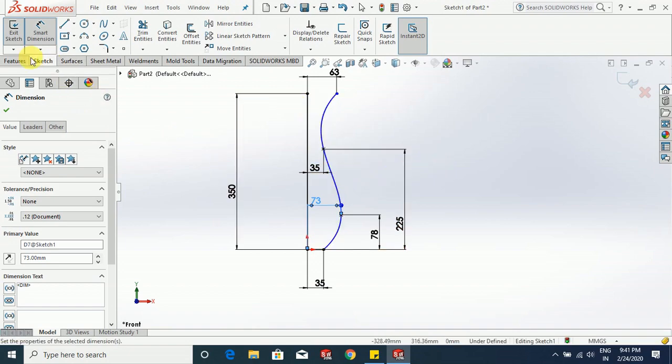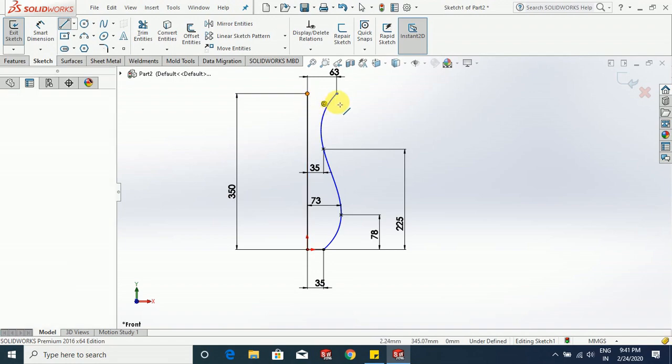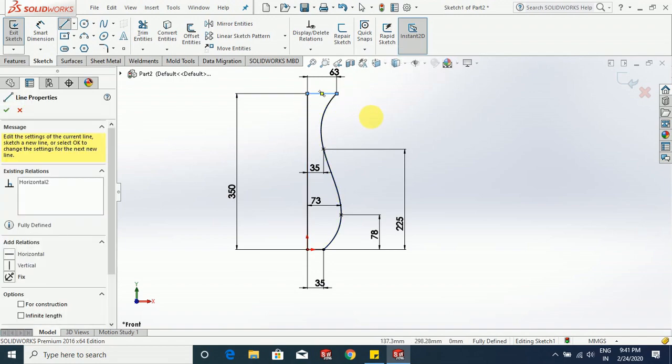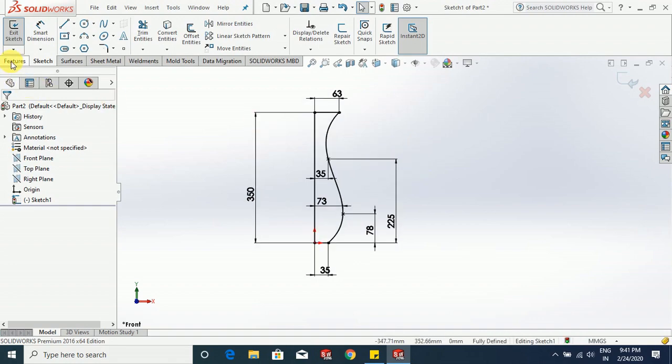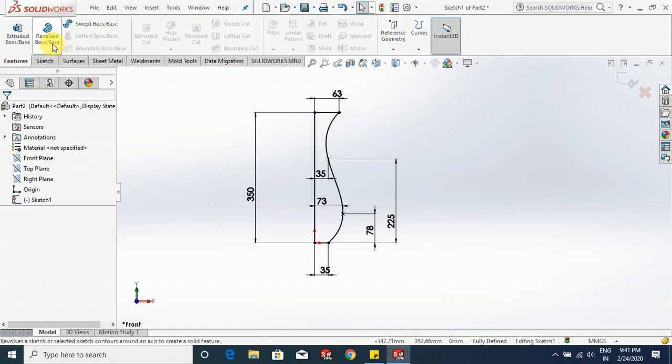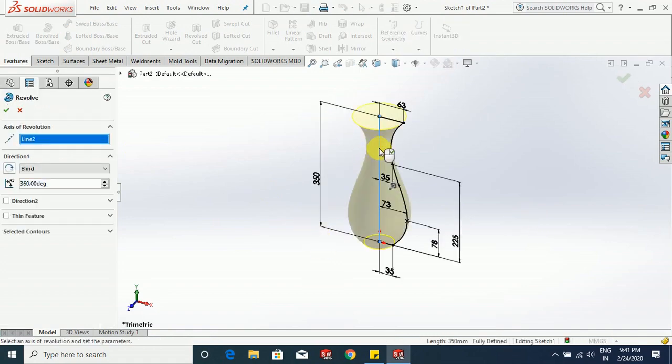And this to this it is 73 mm. Choose line, select this point, select this point. Now our sketch is fully defined. Go to features, revolve boss base, select this as the axis of revolution, and click OK.